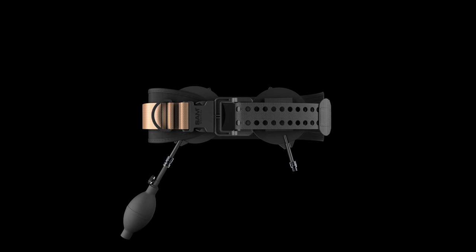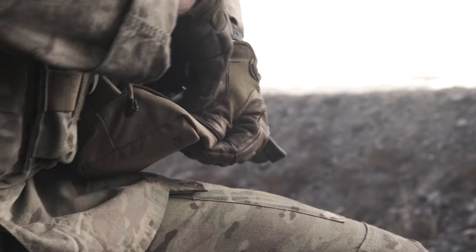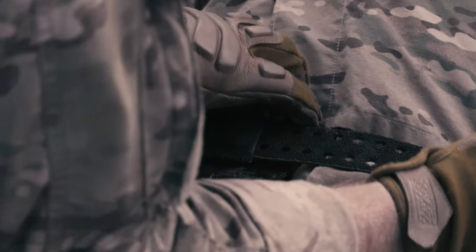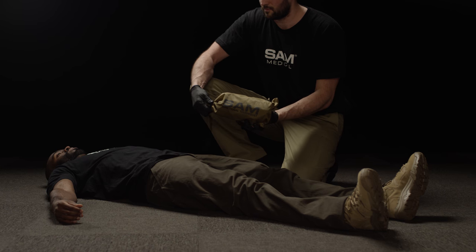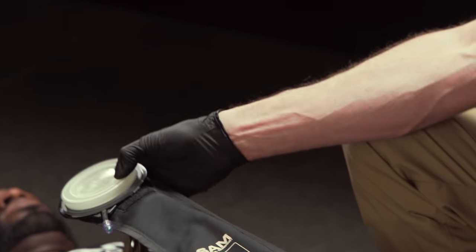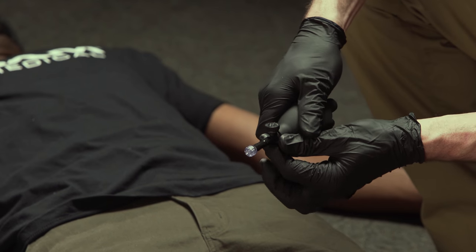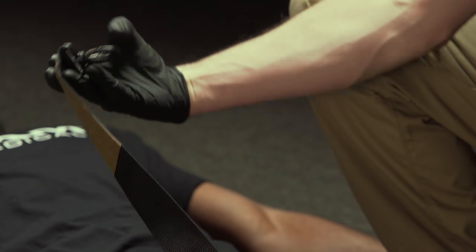This is the SAM Junctional Tourniquet by SAM Medical. The SJT, as it's also known, is made up of five components: a ruggedized belt that leverages patented SAM AutoStop buckle technology; an inflatable target compression device, or TCD; a second TCD with an attached extender; a hand pump to inflate the TCDs; and an auxiliary strap to control junctional bleeds of the upper extremity.